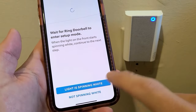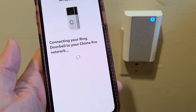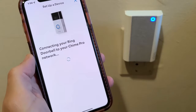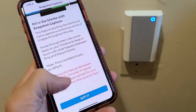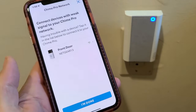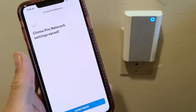We can see it is a spinning circle — the white light. I'm going to tap down here. Connecting — Chime Pro is looking for your Ring device. Chime Pro is setting up your Ring device. It's now set up and connected to your Chime Pro. There's a snapshot capture screen — go ahead and read through it and tap 'Got it.' Success! Your Ring doorbell is now set up and ready to protect you. Tap continue, then tap 'I'm done.' Chime Pro network setting saved — tap continue.